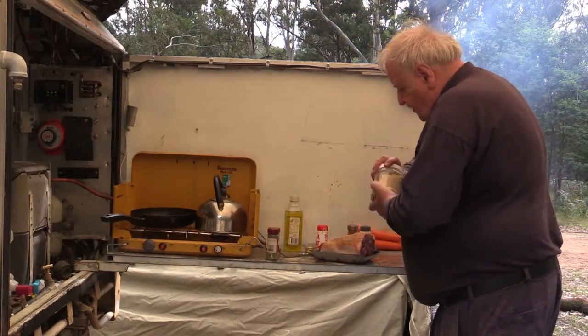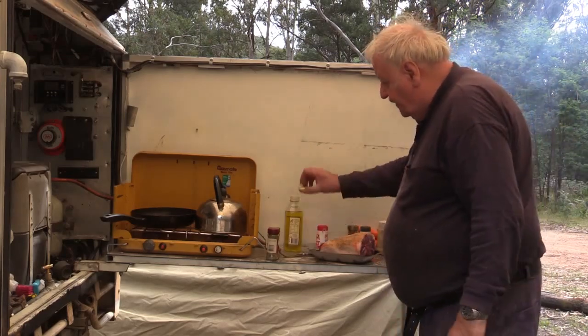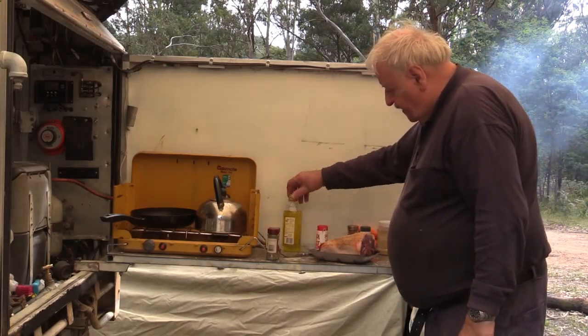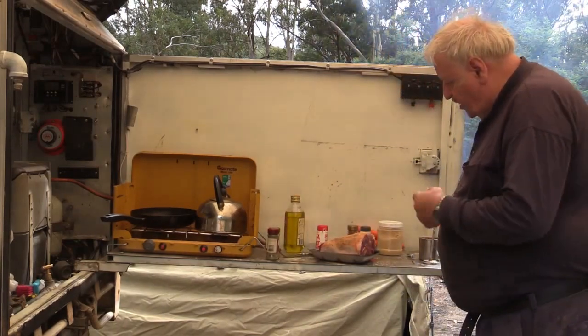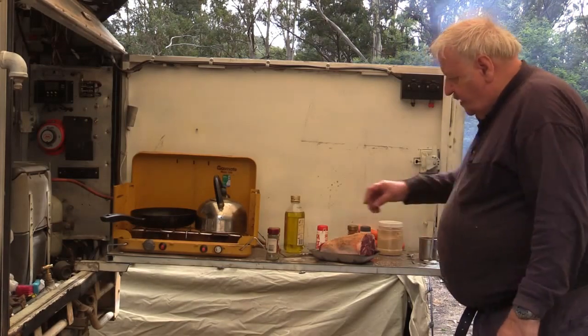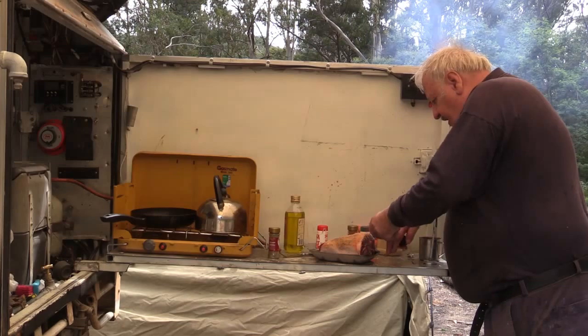I will now leave this sitting here quietly for approximately an hour. That will soak up all the rosemary and it will expand and get it quite ready.